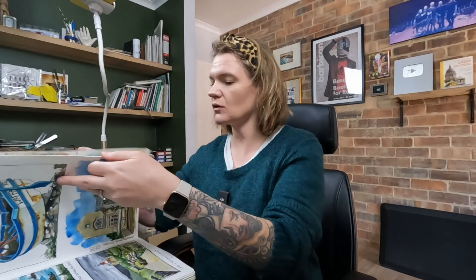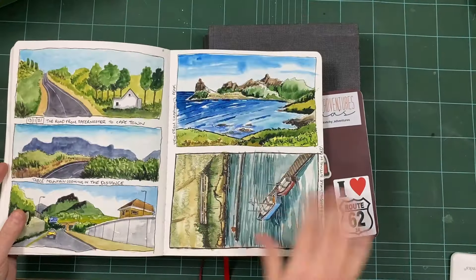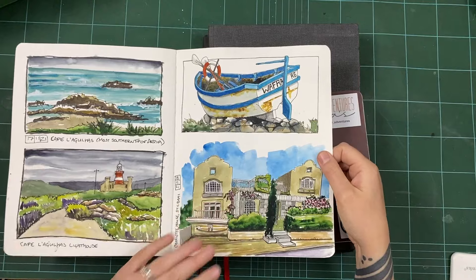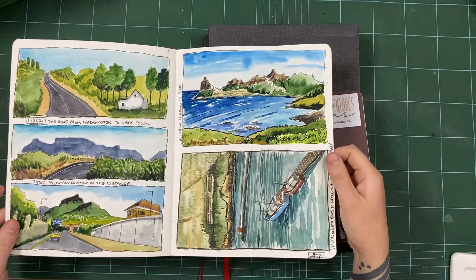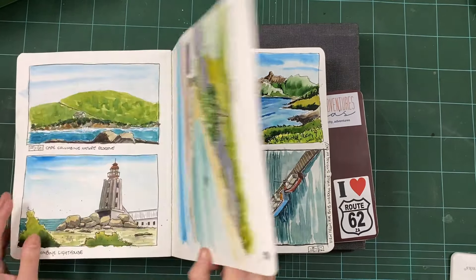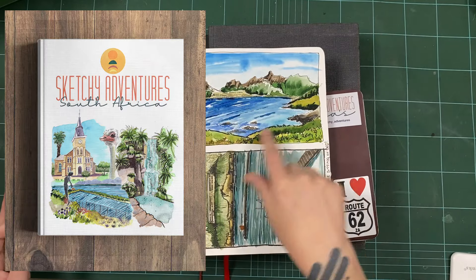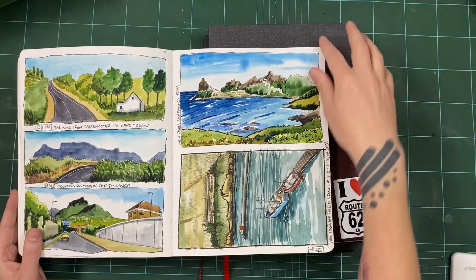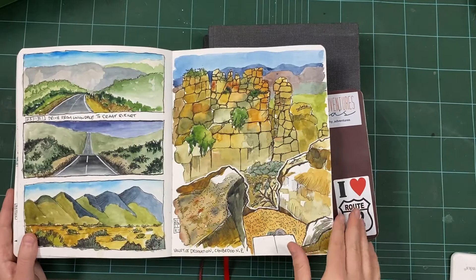Because the pages are so thick on this book, I did feel quite precious about them to start with, but once I got over that feeling it was fine. I'm not used to sketching this big, so I was dividing the pages up to do smaller sketches. What was cool is I took this book on our honeymoon a few years ago around South Africa — so if you've got my ebook, Sketchy Adventures in South Africa, you would have seen all of these sketches. It's just a beautiful book for drawing, watercolour, and mixed media.